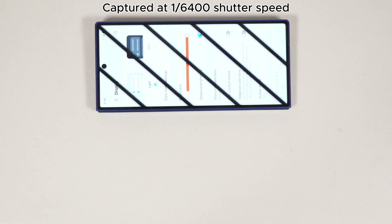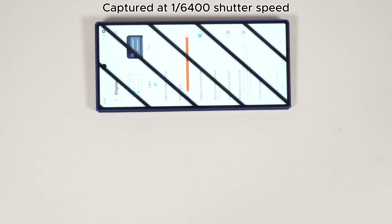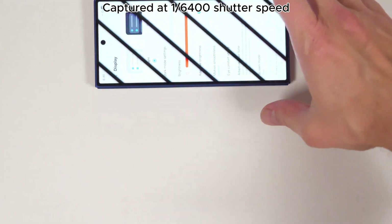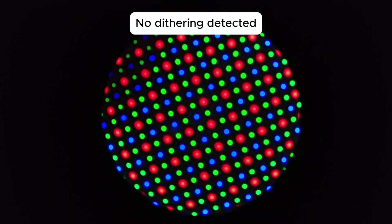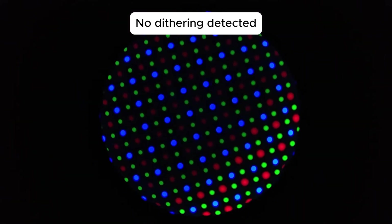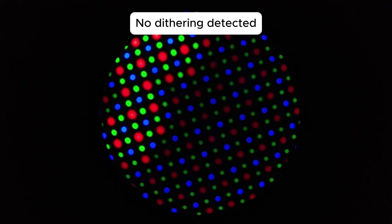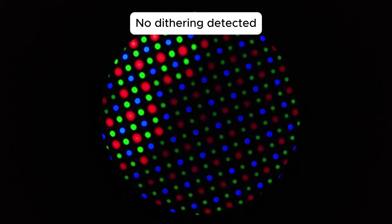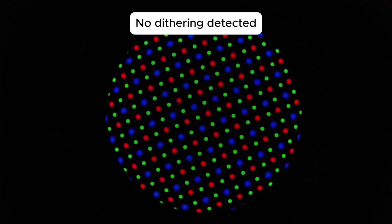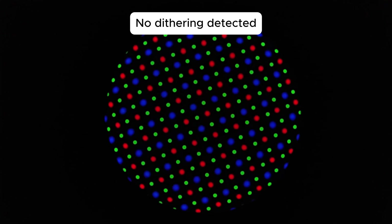That's a shame for both the consumer who wants the most out of the $2,000 tech they bought, and sad for those of us sensitive to flickering. On the dithering front, like most Samsung OLED-powered phones, this one exhibits no signs of dithering at all. If it weren't for the harsh modulation rate, I could easily recommend this phone to anyone sensitive to dithering. On the chance that the PWM rate somehow doesn't bother you but you are sensitive to dithering, this might be a decent foldable to try.